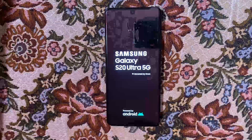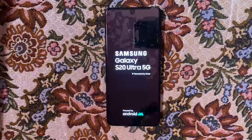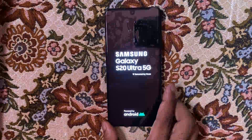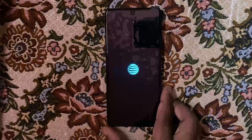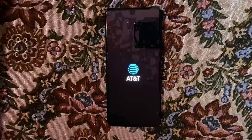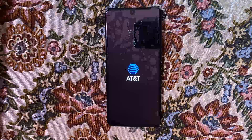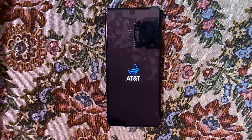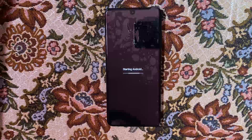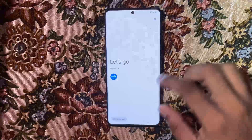Now we're going to wait on the device to power on. I'm just going to speed this part up a bit because this will take a while. Now that the phone has powered back on, go ahead and select the next button.